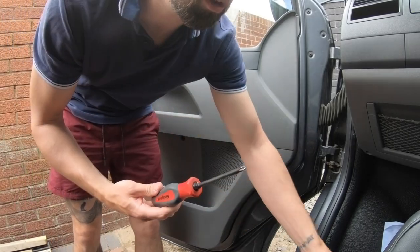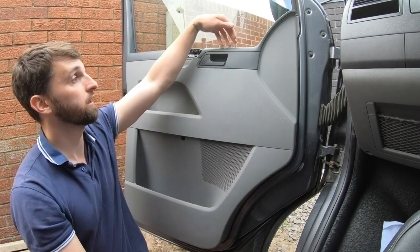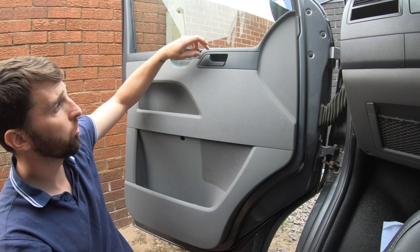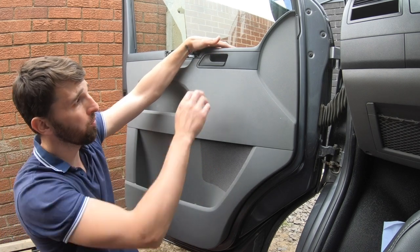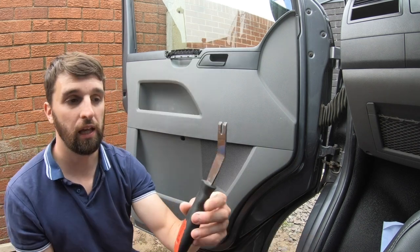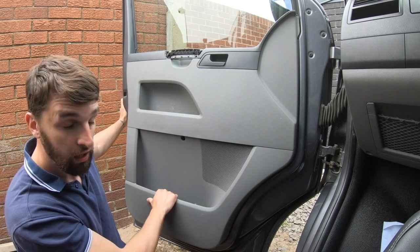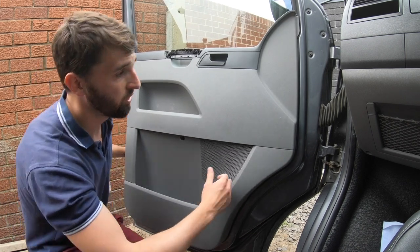A magnetic screwdriver will help with these. I'm going to leave the electric window switch in place because it's the passenger side and should only have one plug — I'll unplug that when I take the door card off. You'll also have to unhook the cable from the door opening latch. Get a tool up behind the clips and pop them out, or put one hand on the door and the other here and give it a pull to pop the clips.